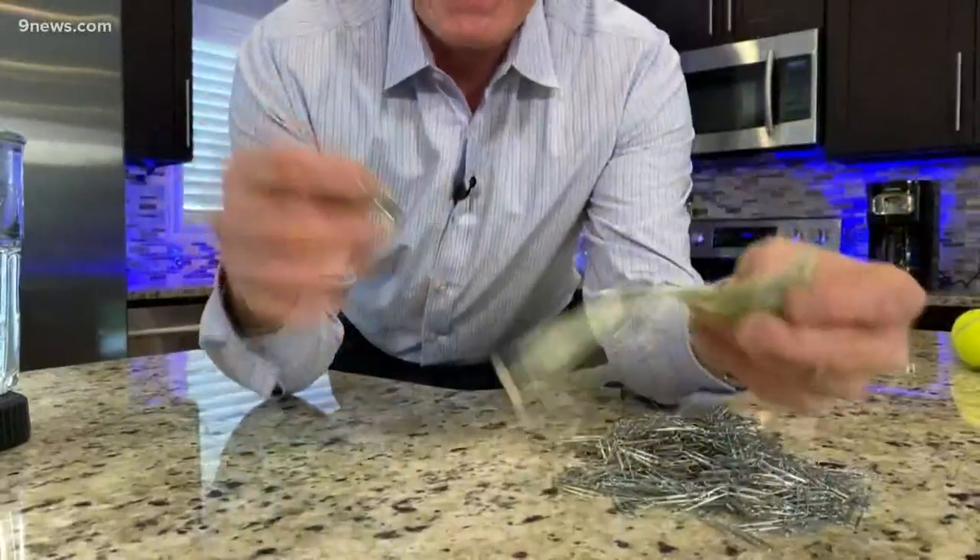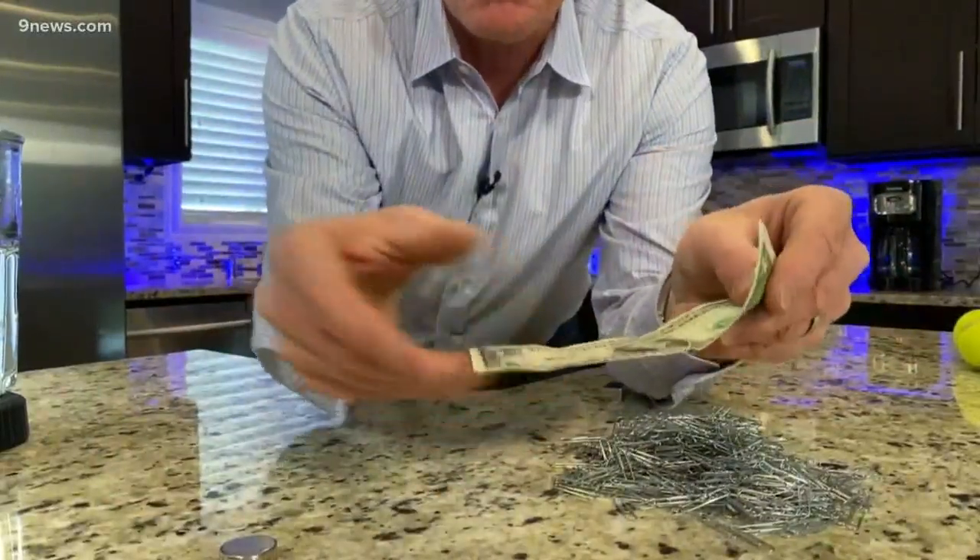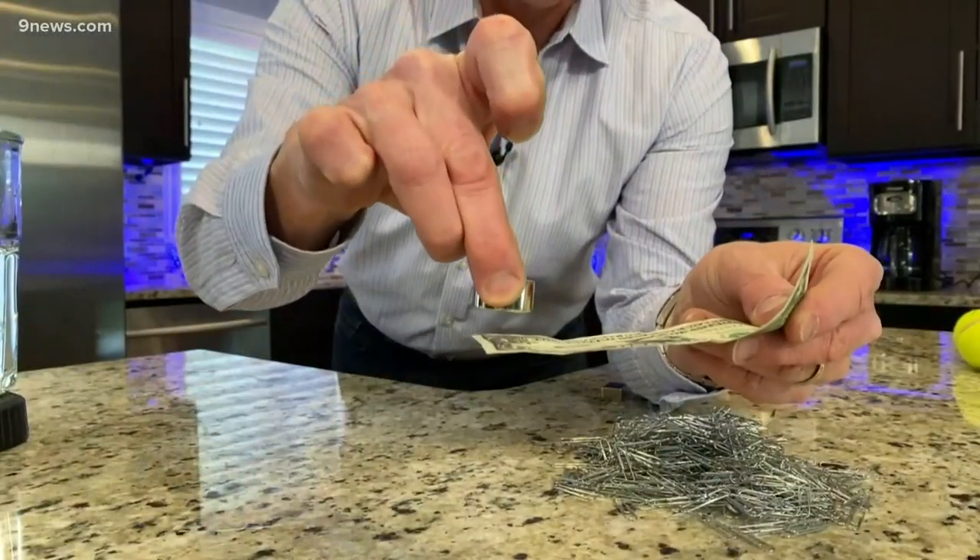You just have to learn how to pull it out. Here's your tool — it's a neodymium magnet. Watch what happens. Take your dollar bill, your nice crisp dollar bill, and put the magnet here and watch.